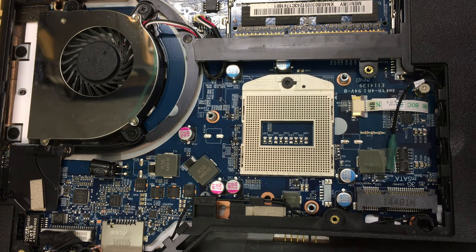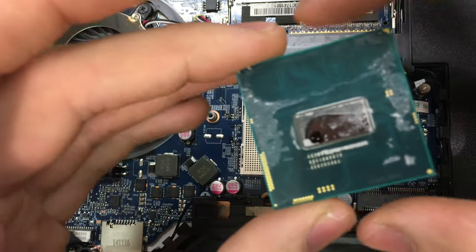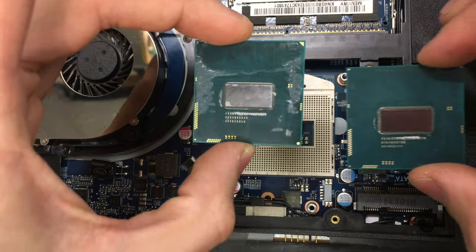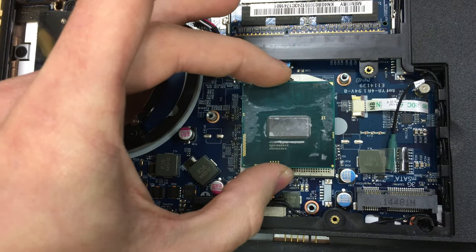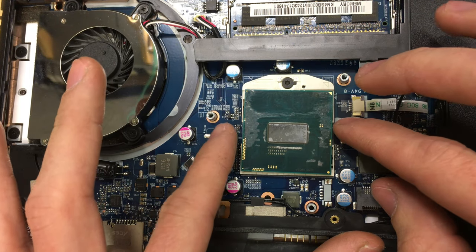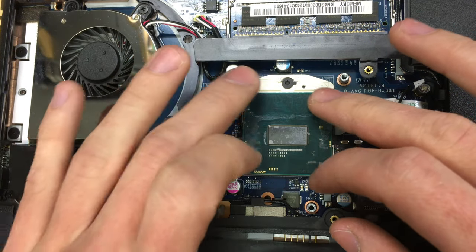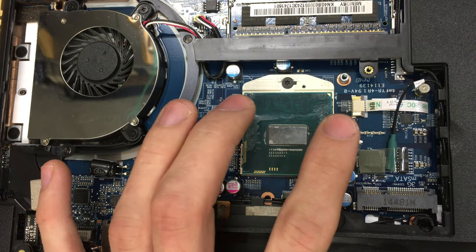Here is the new processor — the i5 I've purchased from eBay. Note that both the old processor and the new one have that triangle. We're going to align the triangle up and just stand it on top, moving it around until it drops in. You should not need to apply any force — it should just go in of its own free will.